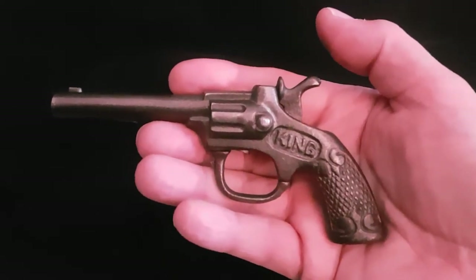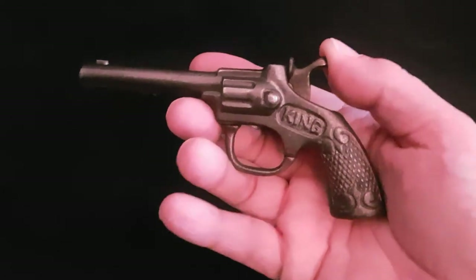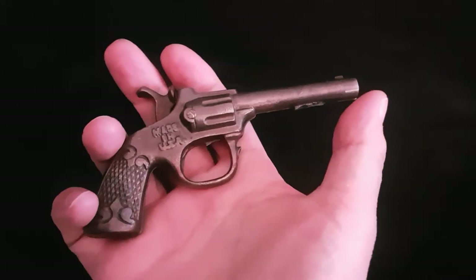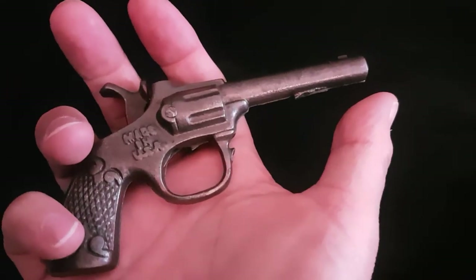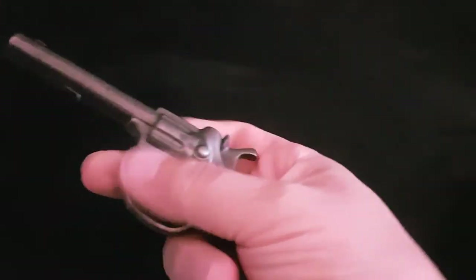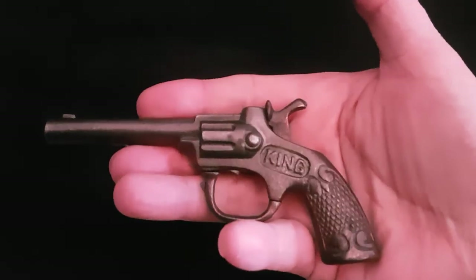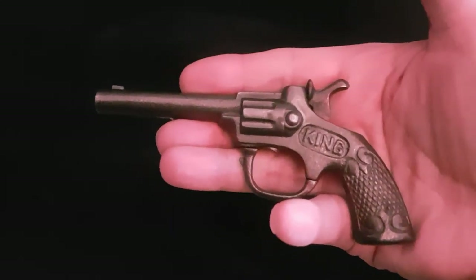So I hope you enjoy seeing that — this is the J.E. Stevens King model vintage cast iron cap gun. As you can see, the detailing is what you'd expect from something cast in iron. I absolutely love it; that is a real treasure. Thank you, bye!